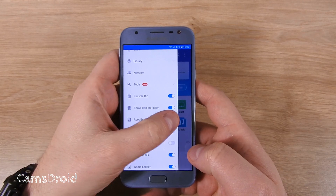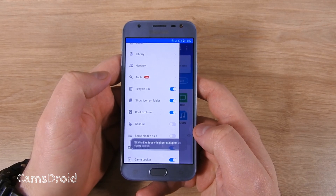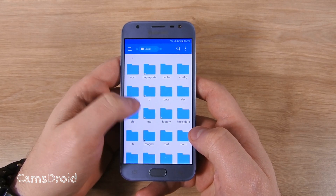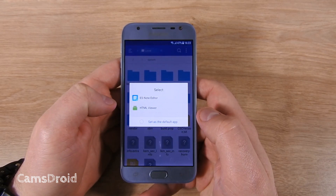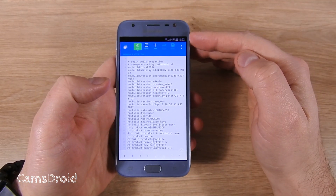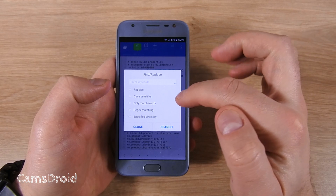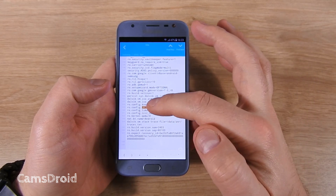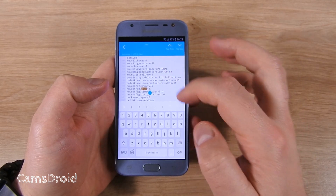In ES Explorer, first you need to enable root explorer. Next, you browse to local device system. Here we need to edit the build.prop file. I'll open it with ES node editor, select edit, and we need to find the following line of code: ro.config.tima equals 1. Next, change the 1 to a 0 and save the change.